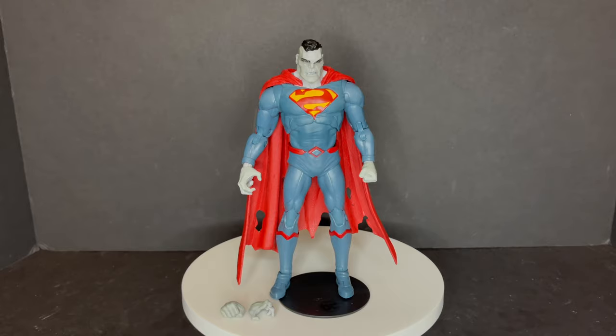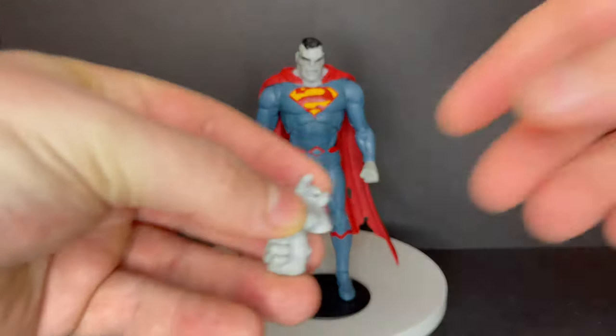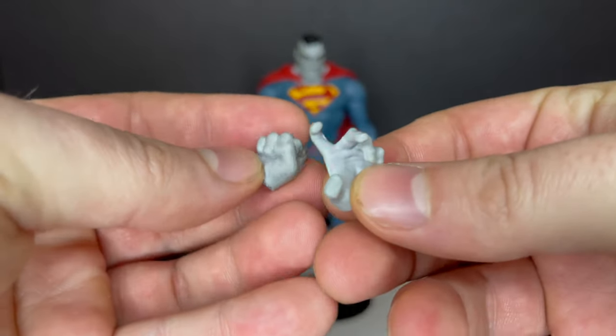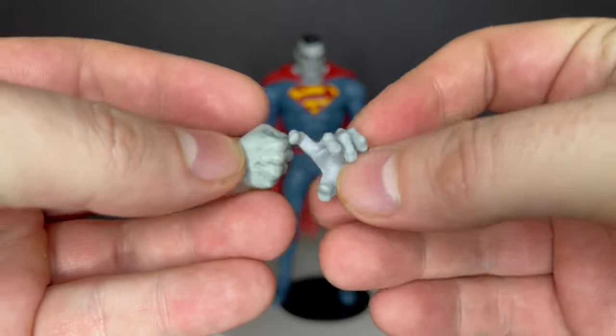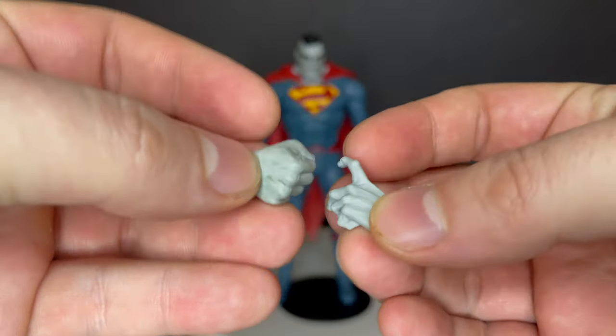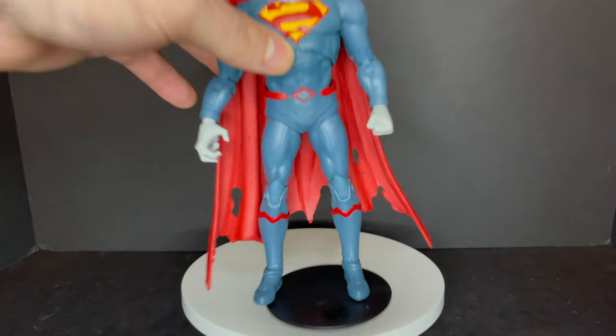Now, Bizarro — this is where we get all kinds of awesome. When McFarlane showed this guy off, I thought yeah, that's a really cool looking Bizarro. He comes with the same hands and he's the same body type as the Infected Superman — that really cool twisted, gnarled looking hand and then the fisted hand, which you can see on both. You can swap them out and have them either way.